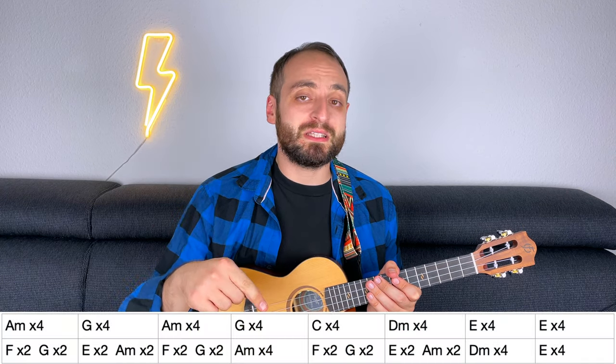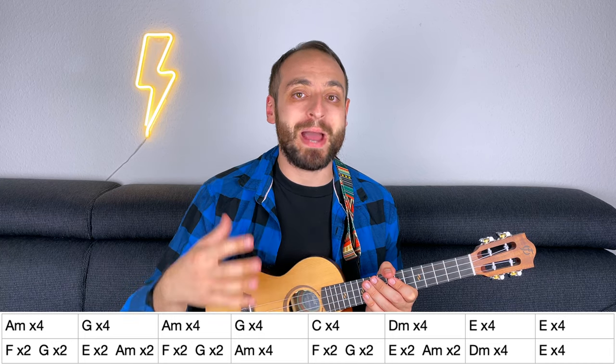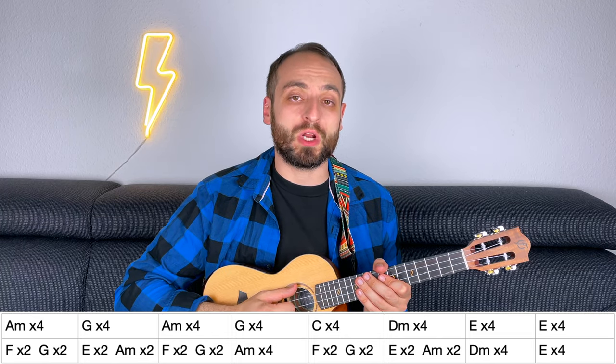For this, just use the same strumming pattern you used for the chorus. So, once you know the intro, the verse, and the chorus, you know pretty much the entire song. But if you want to play it all, you're missing the bridge and the guitar solo. This is the chord progression for both parts. Here you can just use the main strumming pattern you used in the verse, or if you want, you can work out your own strumming pattern.